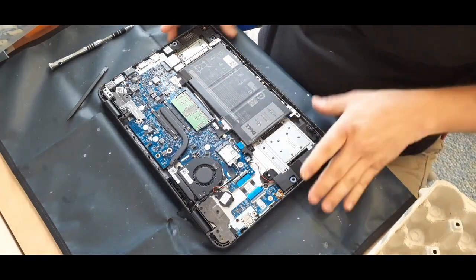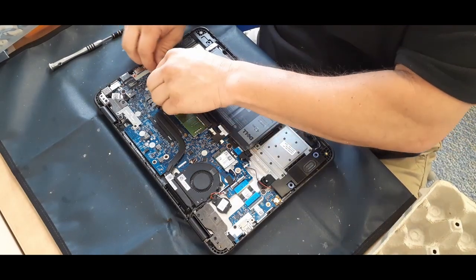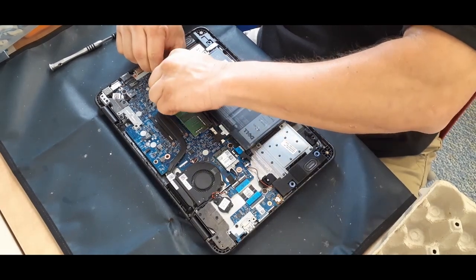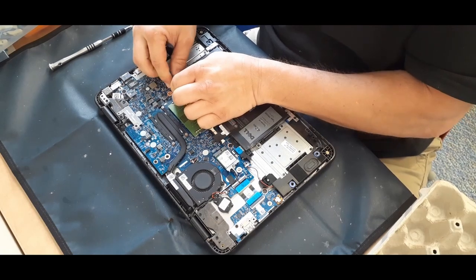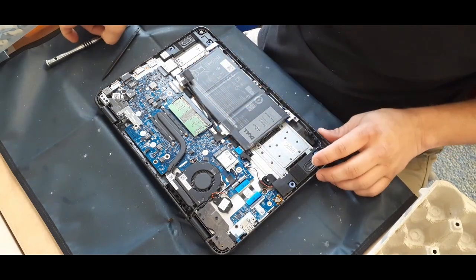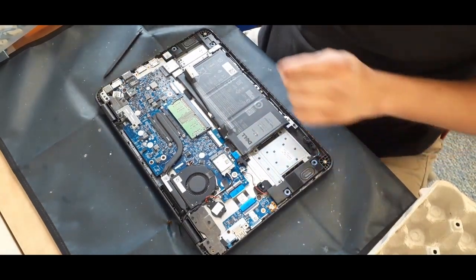Next I'm going to be pulling off the battery cable — disconnecting it. There's a little piece of tape there that you have to peel up first before you can actually get it to unplug from the system board, and then you can just move it out of the way. I'm not going to take the battery out because this isn't that difficult of a change.